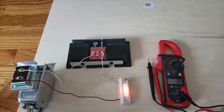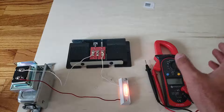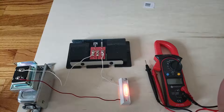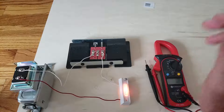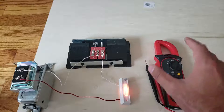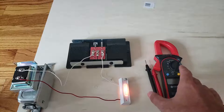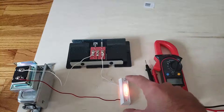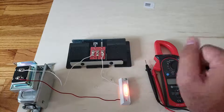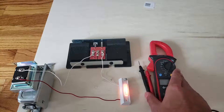Hi, this is James with the One Hour Smart Home. Today we're going to show you how to test your doorbell transformer voltage. To do this, you're going to need to have the power on and you're also going to need something called a multimeter.